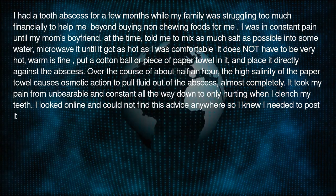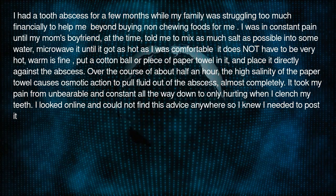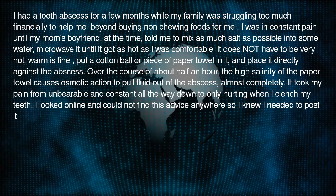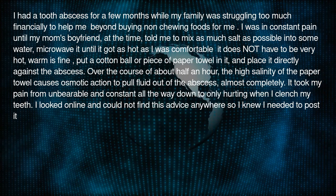Over the course of about half an hour, the high salinity of the paper towel causes osmotic action to pull fluid out of the abscess almost completely. It took my pain from unbearable and constant all the way down to only hurting when I clench my teeth.